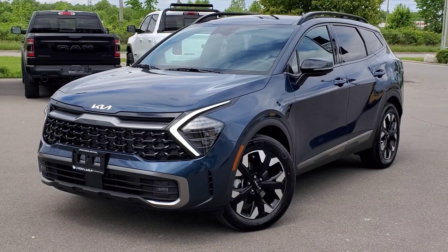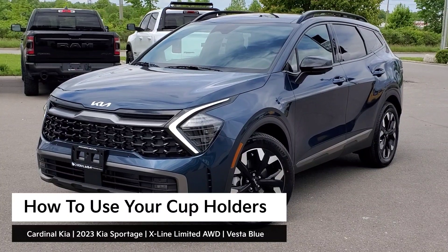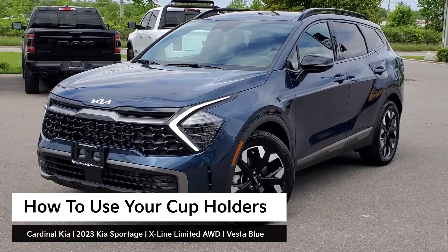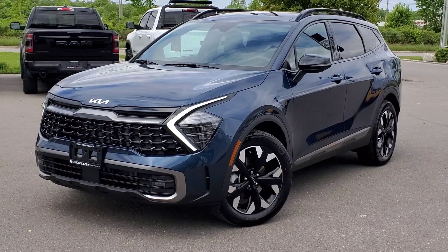Hey guys, it's Andrew from Cardinal Kia. In this video, I'm going to show you how to use your cup holders in the all-new 2023 Kia Sportage. I have in front of me here an X-Line Limited all-wheel drive in Vesta Blue. Let's get started.